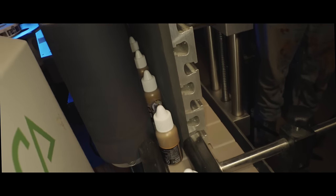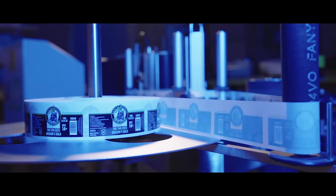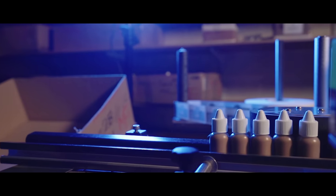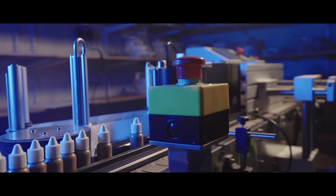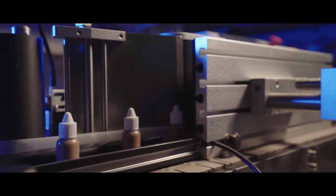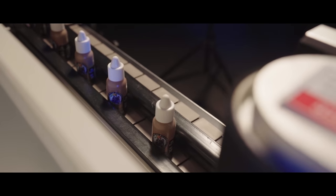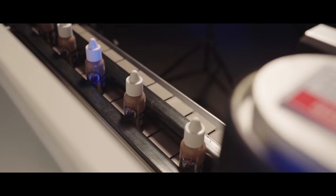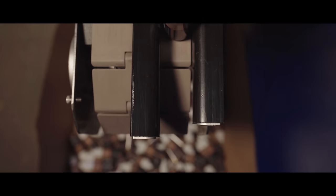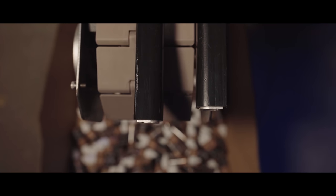On to the last stage: labelling. Each bottle gets a label with its name and location in the Two Thin Coats triad — be it shade, mid, or highlight — and then feeds through to the end to be ready to be picked and shipped to distributors. As mentioned earlier, Asmodee has just picked up stateside distribution of the paint, with thousands — maybe millions — of bottles making their way out there as we speak.